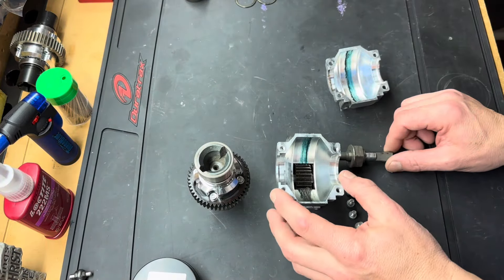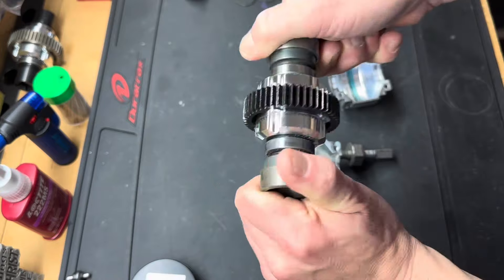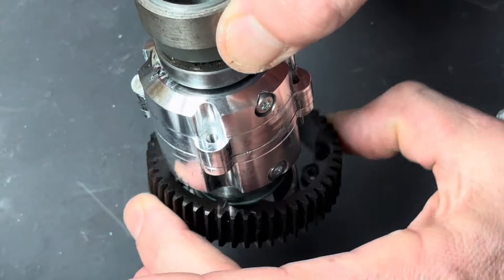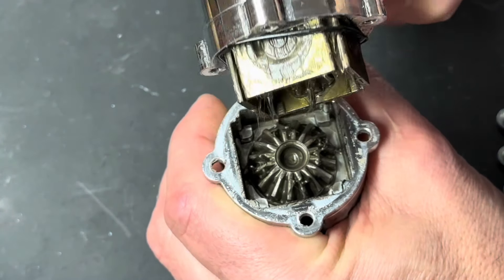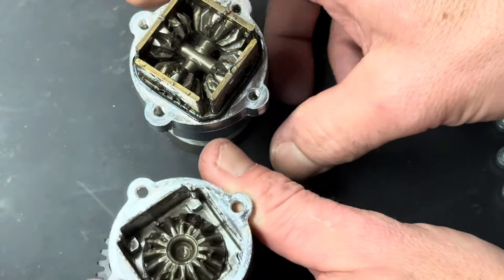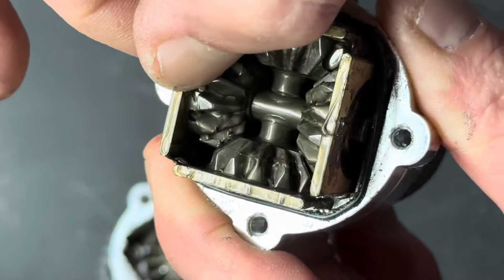Alright guys, check it out. I got the transmission broken apart and the diff out. You should not be able to move 1 million weight like this — look at that. It basically turned 1 million into like 10,000 weight. The moment of truth — these cups are so big the gear won't even come off! Let's see what this thing looks like inside. Oh! Just... wow! Look at the fluid! Nothing wrong with the gears, but my goodness, look at that mess. Just gooey.